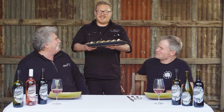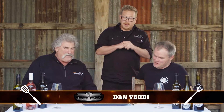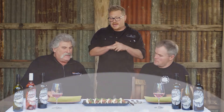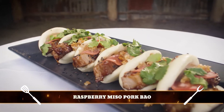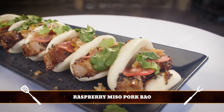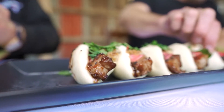Here we go! G'day team. What do you got for us, Brad? So we've got some pork belly baos — the pork belly's glazed in a miso and raspberry barbecue sauce. We've got some homemade radish pickle and a little bit of greenery on the top, and some crackle just to finish it off. Beautiful. Enjoy! Thanks, Dan.